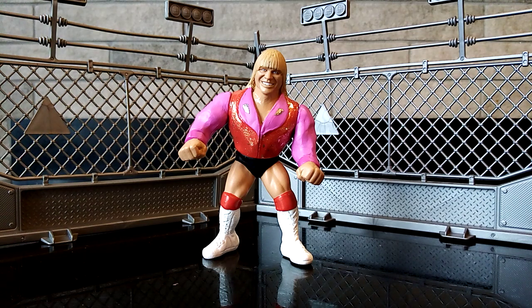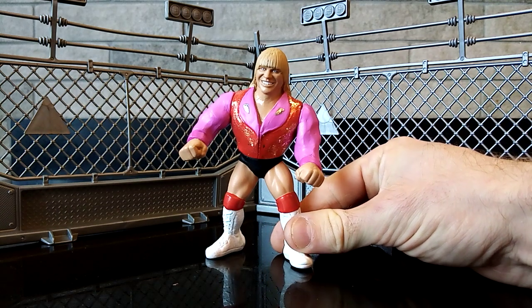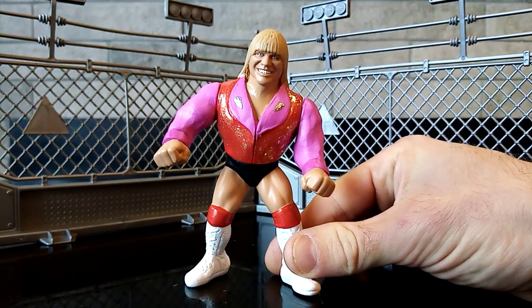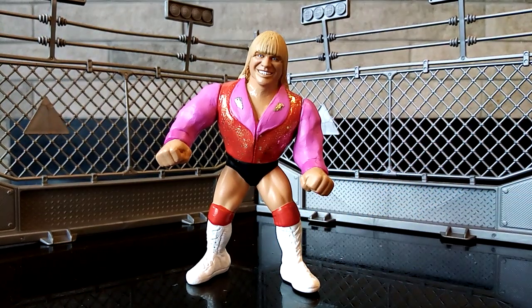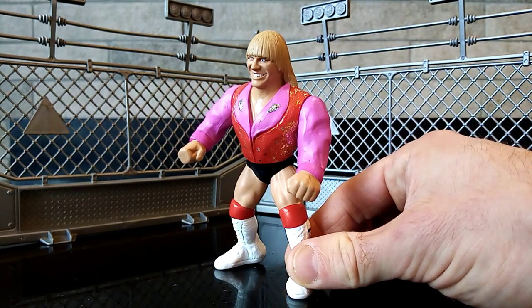So please guys sit back and relax while I talk you through why and how I made this figure and everything else in between. So firstly, why do we want a Tommy Rich in the collection? It should hopefully speak for itself. For any of you wrestling fans out there, Wildfire Tommy Rich is currently 67, he's from America, and he was a former NWA heavyweight champion.